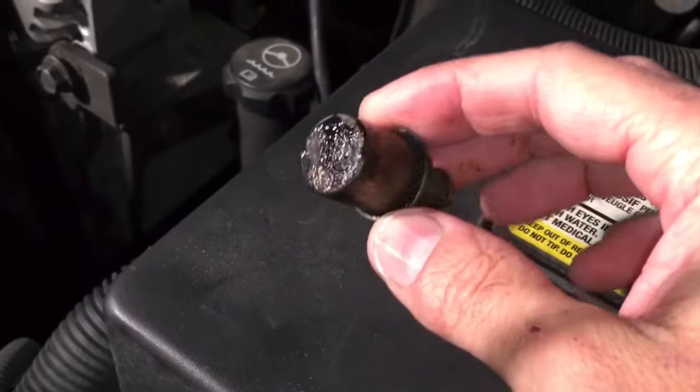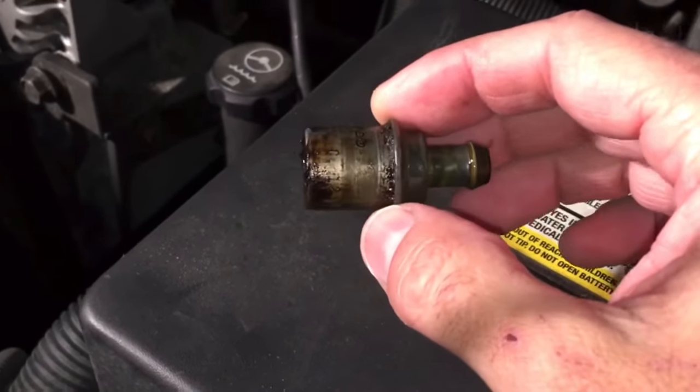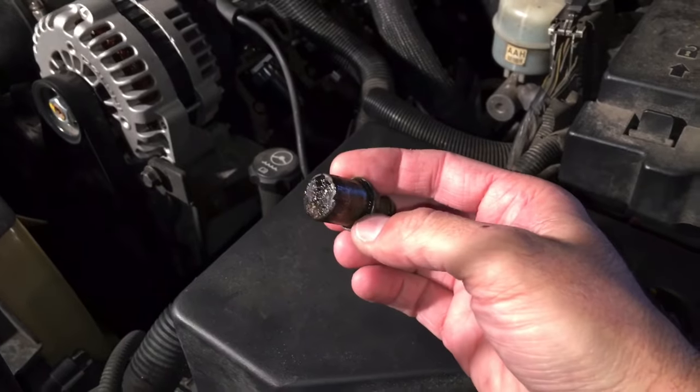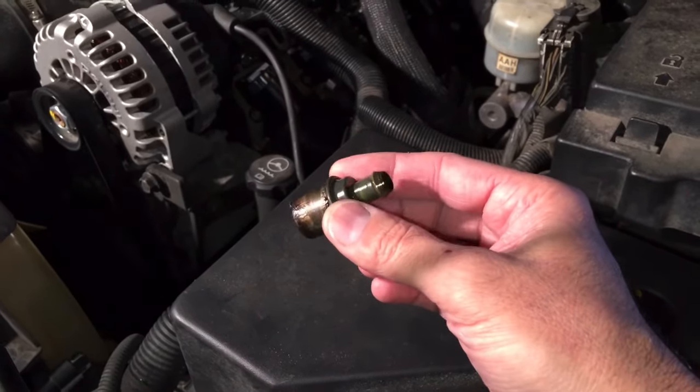What we have here is a PCV valve and you can see this thing is a globbed up mess. Normally these are nice and silver and you have an open hole there since this is a valve. So we're going to be cleaning it out to restore it back to its proper condition so that way it'll work properly.